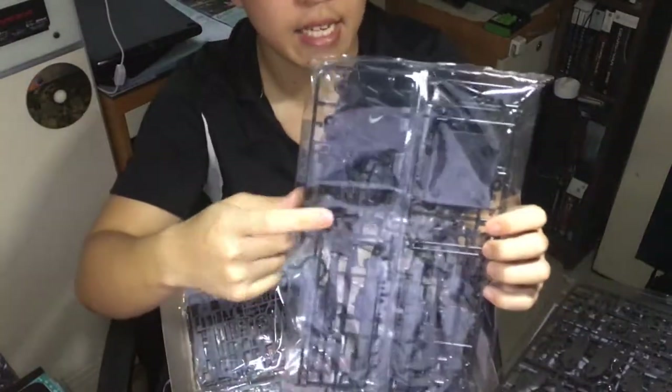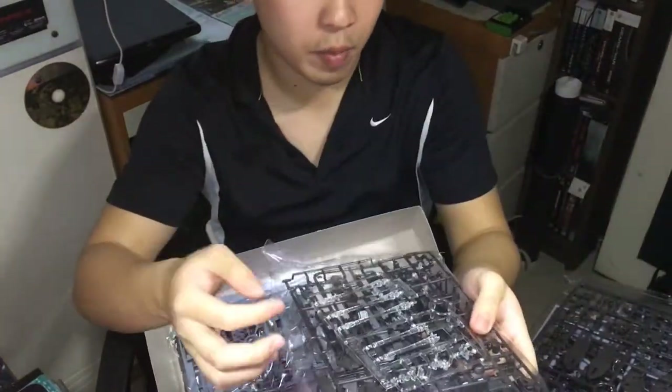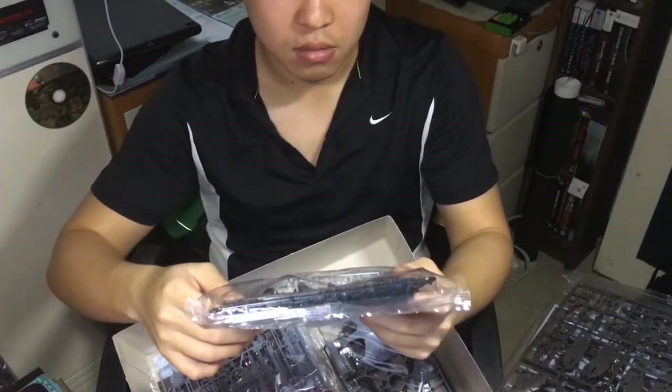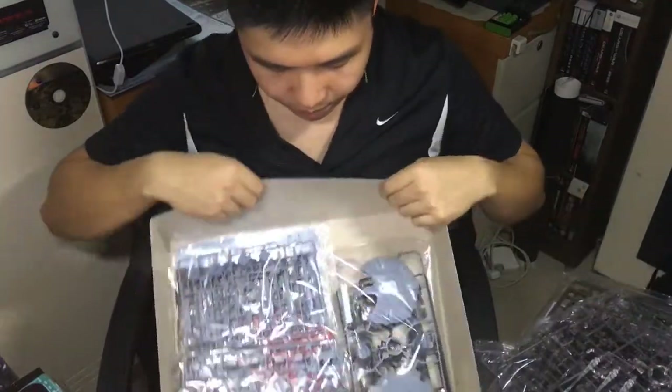This is the stand — there are a couple of parts in it, and this is the extra part for those... well, whatever you call it.